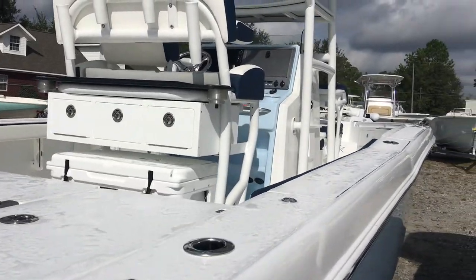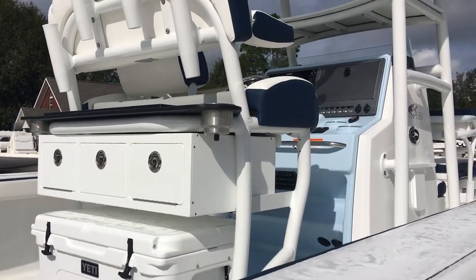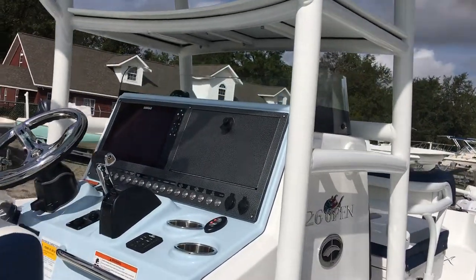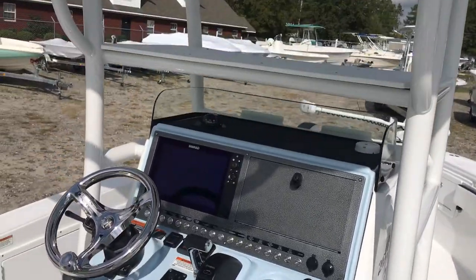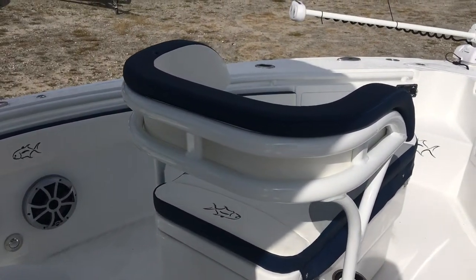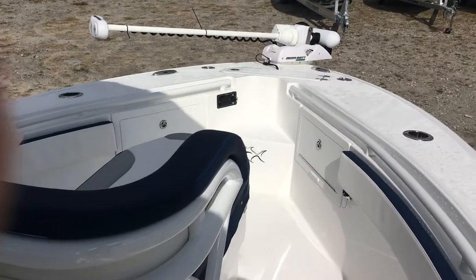What really makes this boat unique and what makes me so excited about it — enough to take the time to make a video like this — is why they call this the Open Series. Climbing into the boat, the bow is what makes this the Open. It's got what would be called a coffin box, or a modified coffin box, instead of a really large front deck.